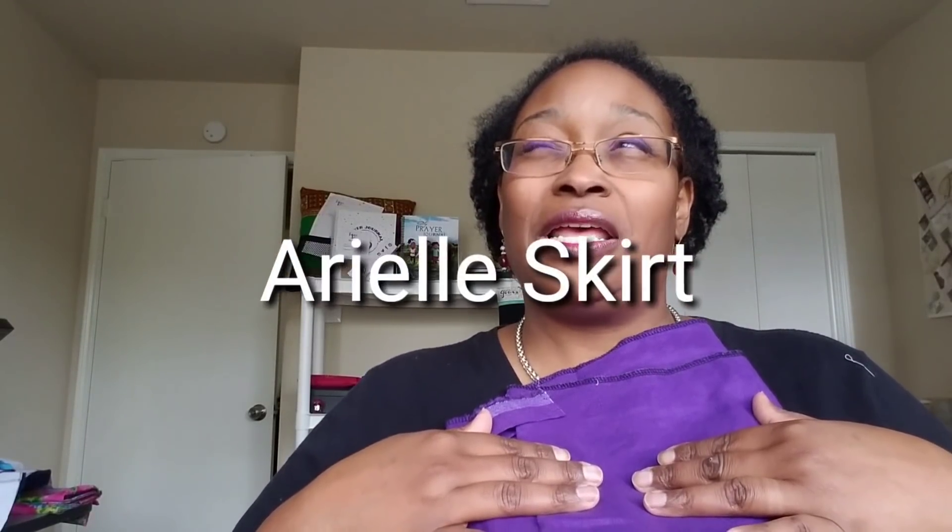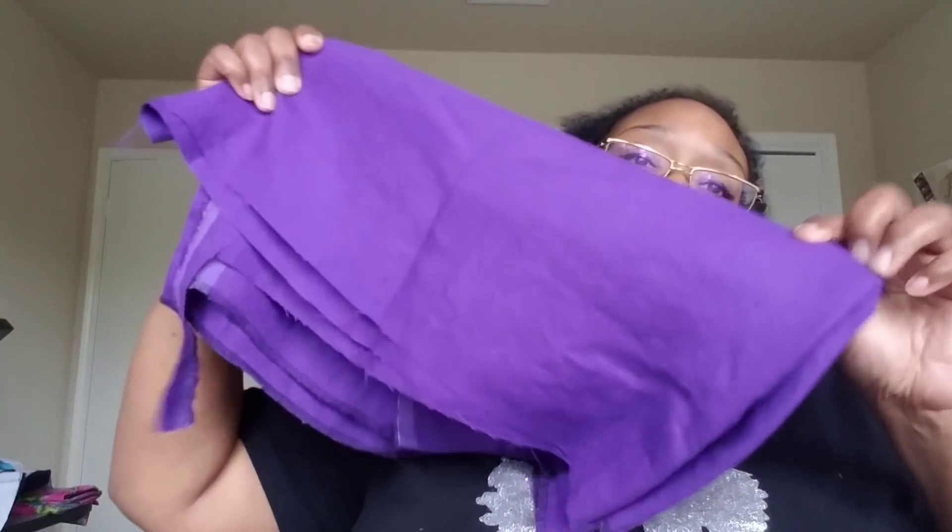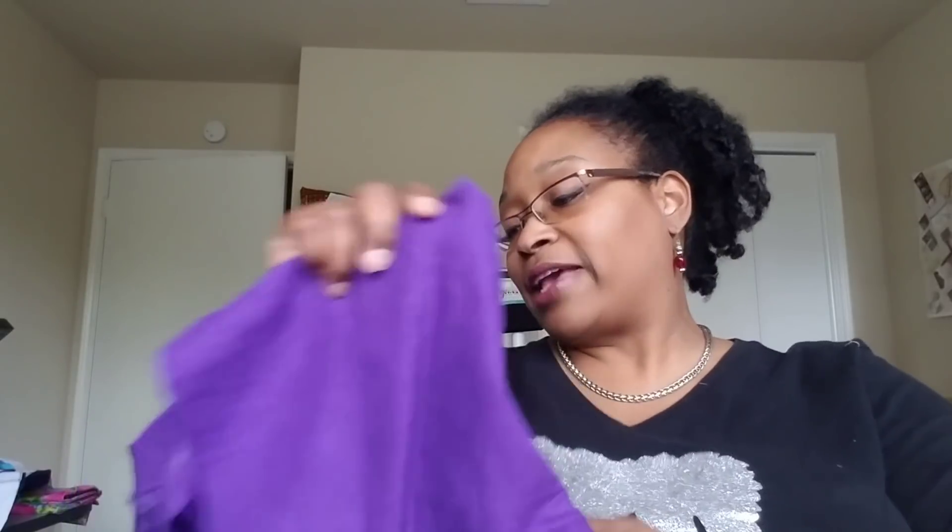I also made a Rebecca Page purple linen skirt to go with that top — this is how much linen I have left over, which is under a yard. I figure if I don't have enough for a complete top I can probably do some color blocking since I have both black and purple linen, both 100% linen. Or even with the cotton linen I can do something funky with it.